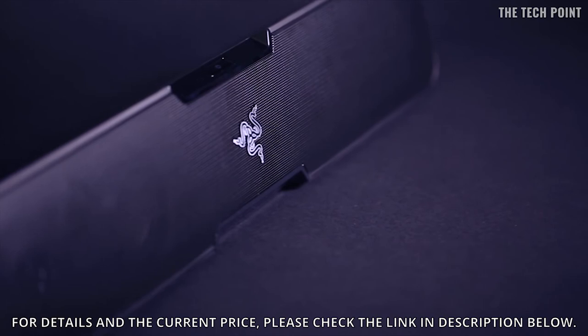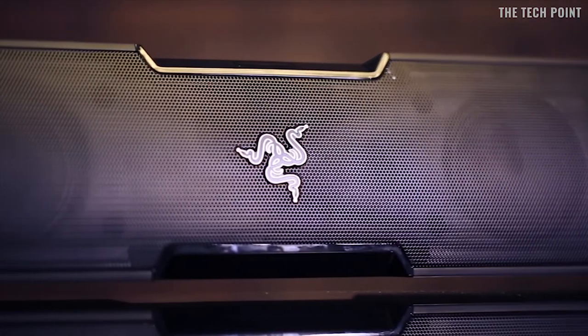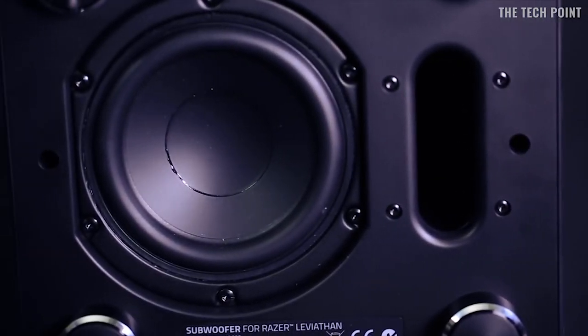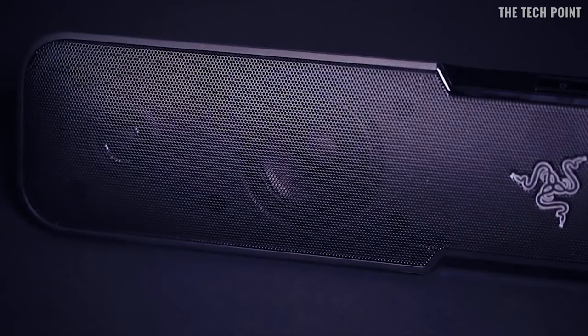The Razer Leviathan is one hell of a soundbar. It's perfect for filling up a room with sound or rich, up-close audio. It's not like most other soundbars — it's got a dedicated subwoofer for those deep, thumping, seat-rattling low frequencies. And the Razer Leviathan is powered by award-winning Dolby Virtual Speakers for that full 5.1 virtual surround sound experience.